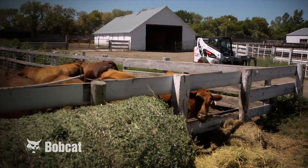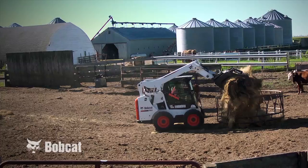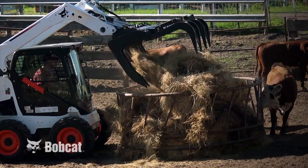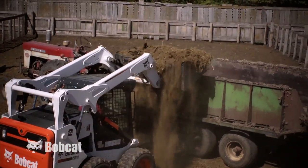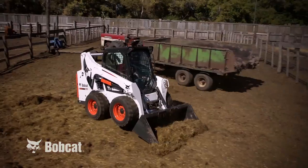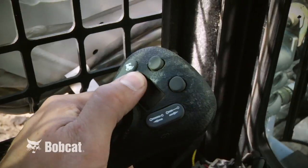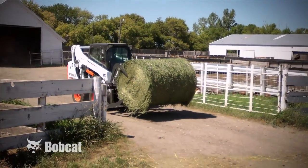If your job is in the country, you might just need some heavy metal to do the work. M-Series, with its cab forward design, offers a lot of convenient features to make your work easier, more comfortable, and more productive. Easier maintenance and a variety of great options make the M-Series the best in the industry.